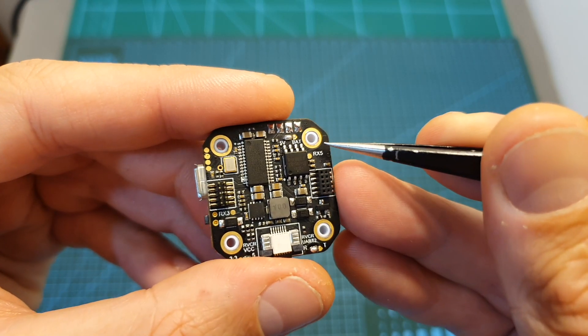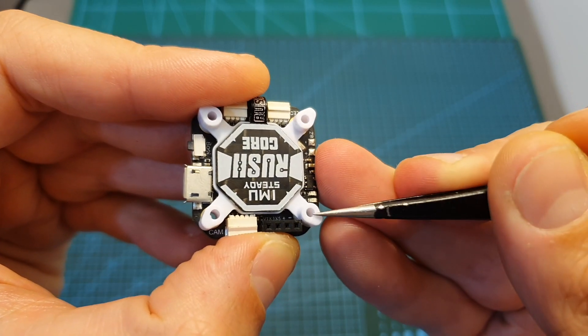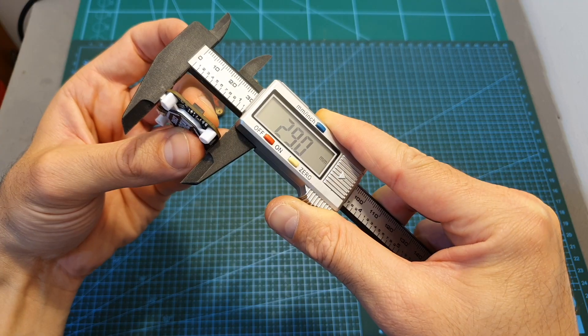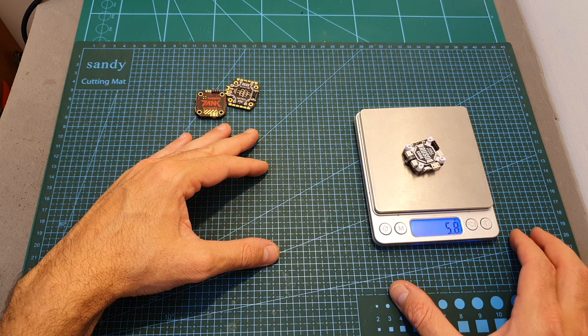Unlike the 4-in-1 ESC, the flight controller is using M3 20x20 mounting holes but it's using M2 spacers which are glued to the top of the flight controller. Its outer dimensions are 29 x 29.9 x 7.1mm and it weighs 5.8 grams.